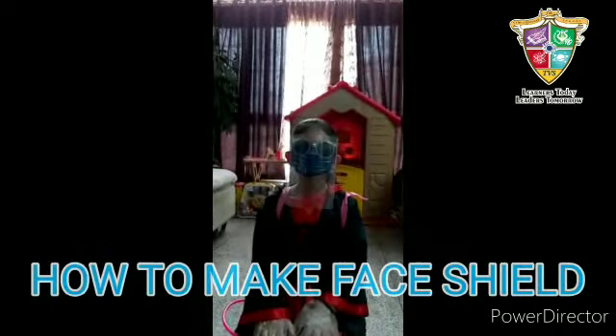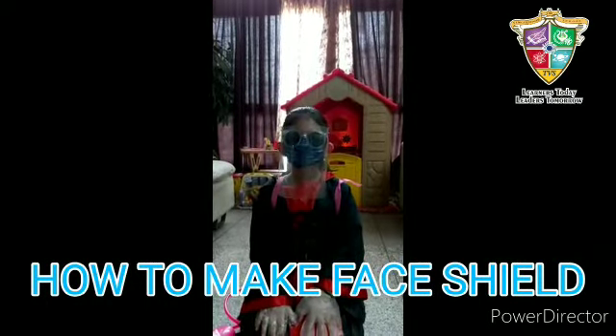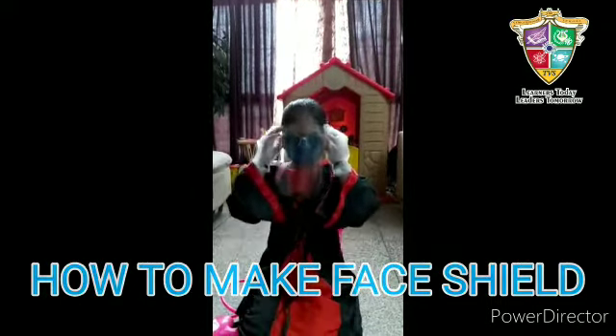Hello, I am Shubika Singh from the Sanitize Department. I sanitize to protect you, and today I am going to make a shield mask for you. So let's start.